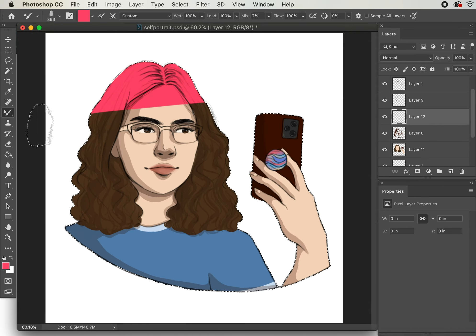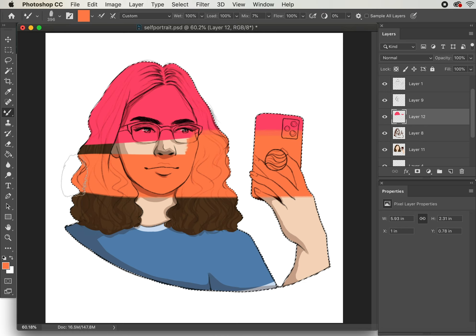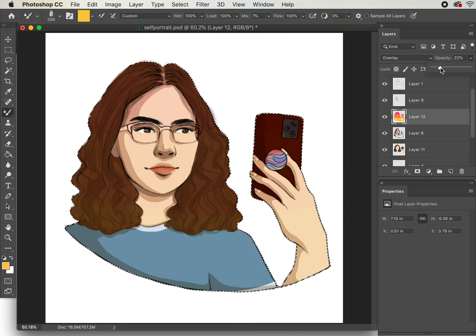This last bit is one of the best advantages of digital work for me. Since I can work on top of all these layers, I'm able to create all kinds of gradients to add more nuance to the color palette.